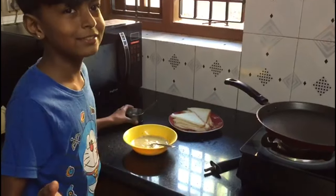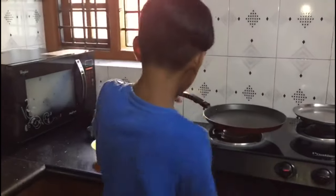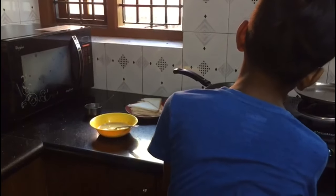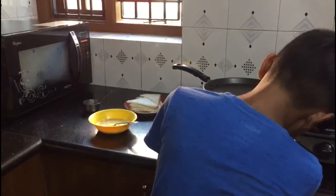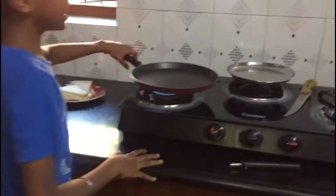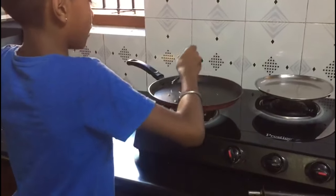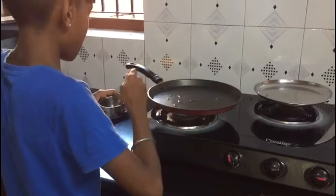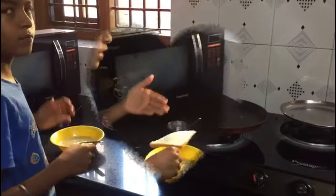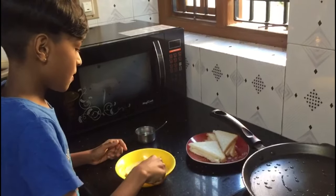For frying this bread we need to turn on the stove, keep a pan on it, and put some oil and wait till it becomes hot. We should take a piece of bread and dip it in the egg mixture.